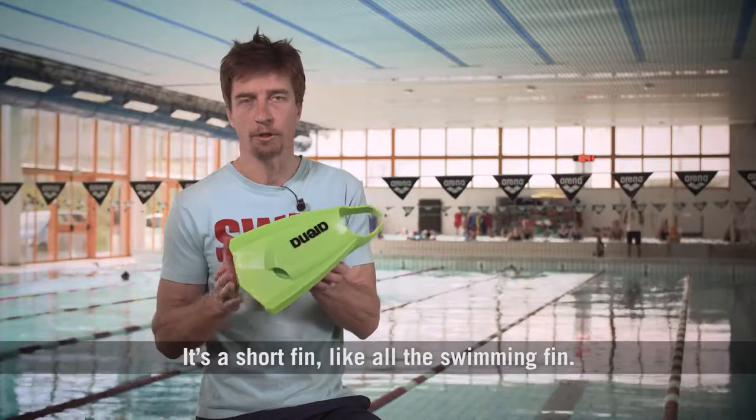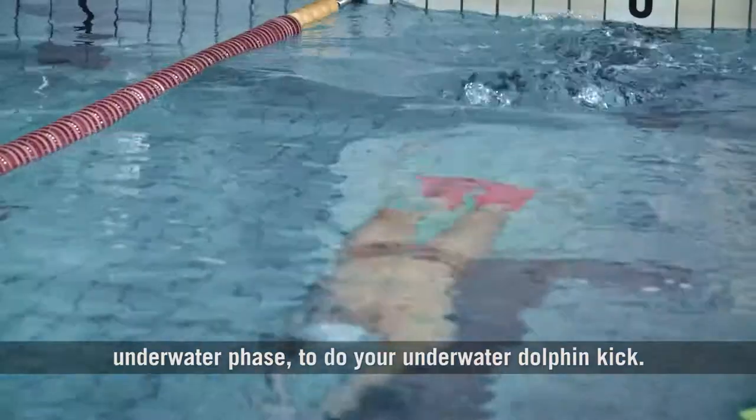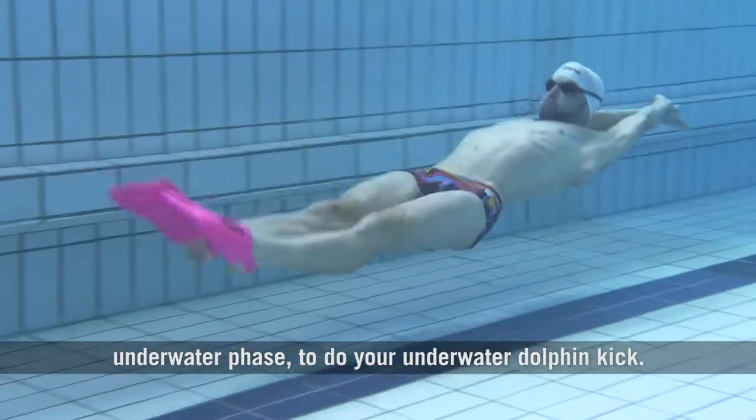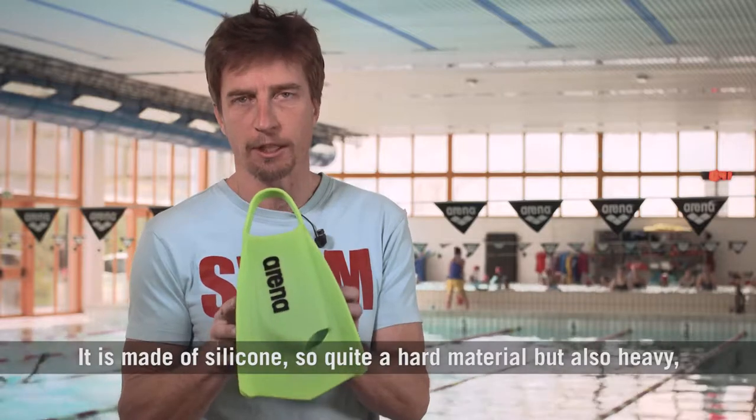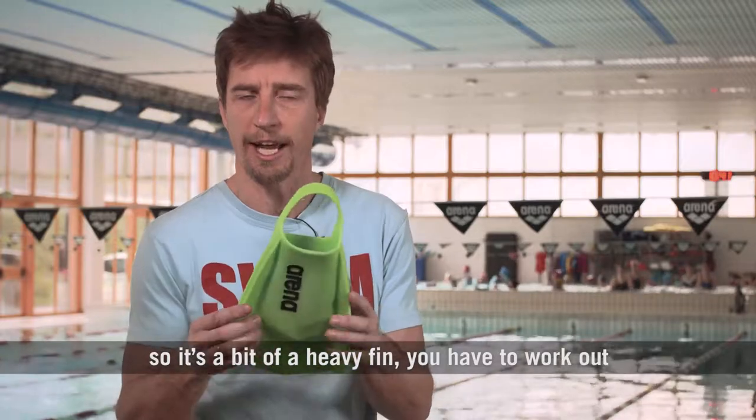It's a short fin, like all swimming fins. You use these fins to go fast, to have more power during your underwater phase, to do your underwater dolphin kick. It is made of silicone — it's quite a hard material but also heavy, so it's a bit of a heavy fin.